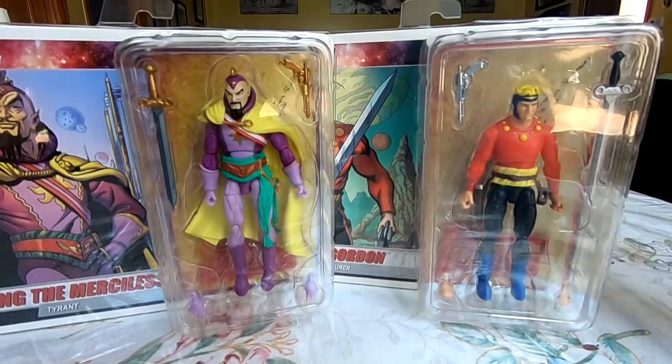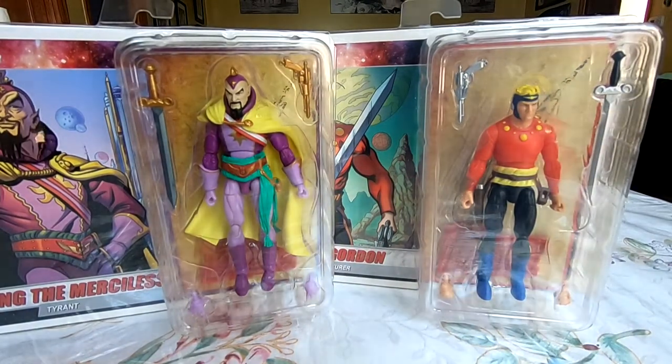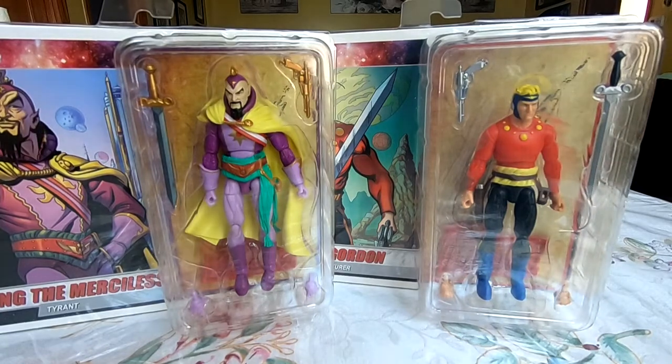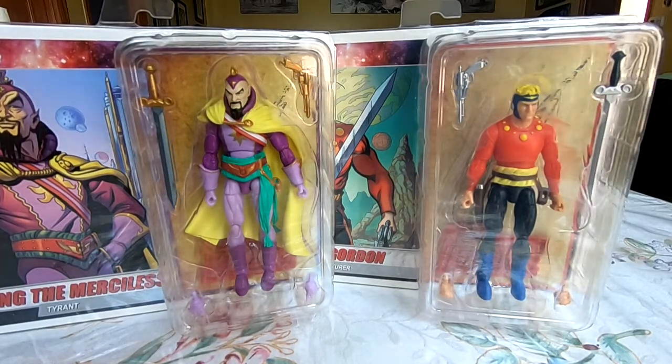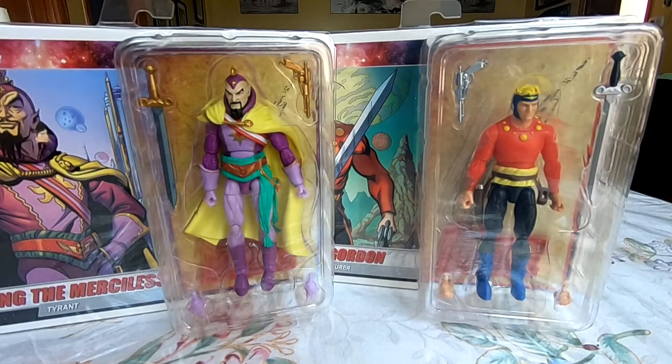I'm really interested in that kind of toy design, but what drew me to these — what even got my eye on Boss Fight Studios to begin with — is that I'm a huge fan of Flash Gordon, at least the original Alex Raymond comic strips, which I think are just perfect comic artistry and storytelling. They're just pure expression of pulp heroic science fantasy, and I just love everything Flash Gordon, at least in some way, except for the Dynamite comic book series, which I think is abominable.